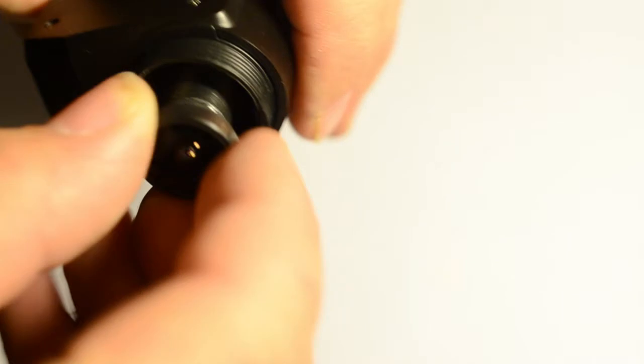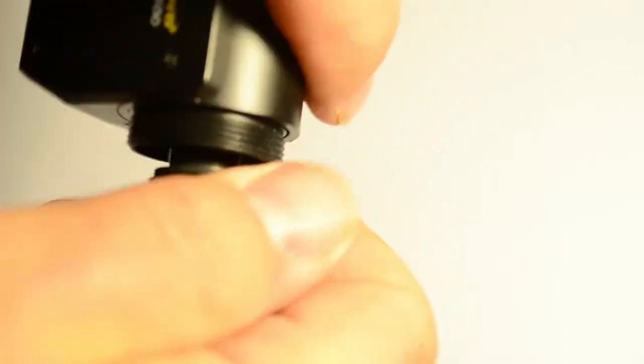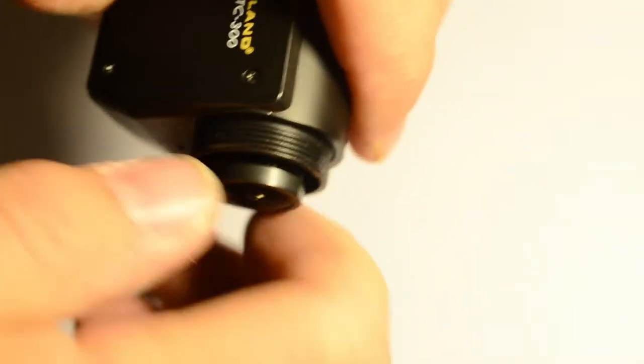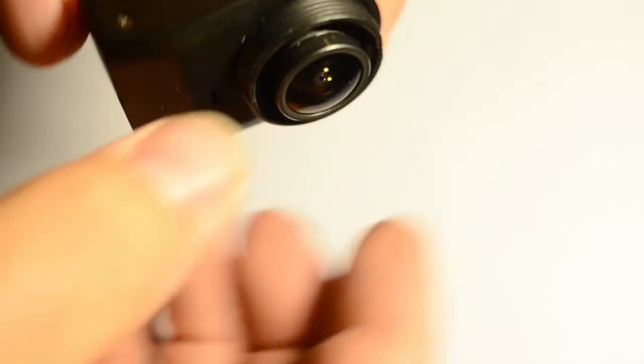I'm going to screw it back into the lens hole. To get the focusing right, you'll need to screw it in and do a little test video — note your position, like 'I'm at nine o'clock' or 'I turned it to twelve,' so you can get a good idea of how much you need to turn the lens to get it to focus right. Once it's in, you can place the plastic protective lens cover over it.